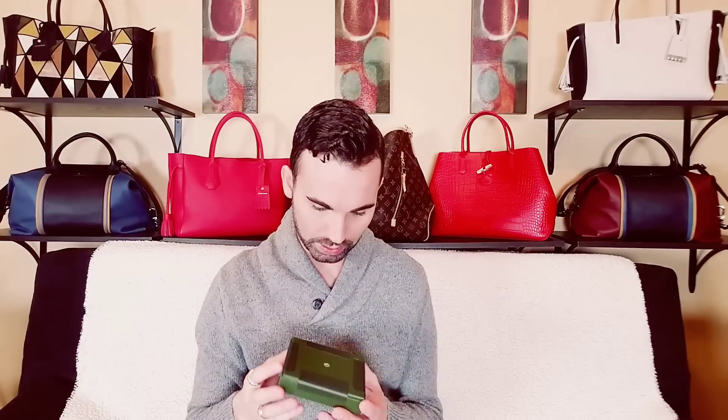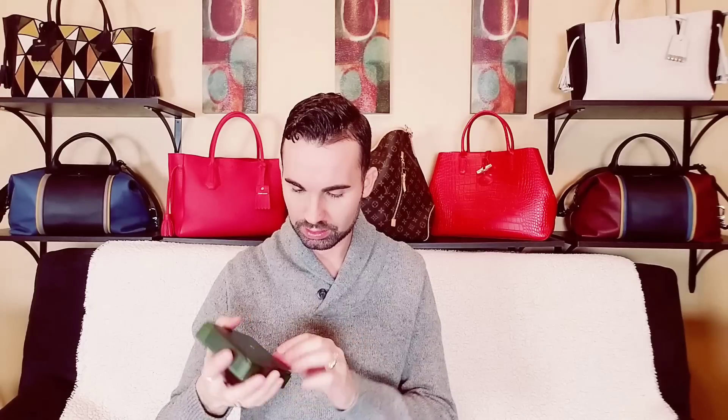They all came in this nice packaging, totally sealed. I kind of wish they would have put bows on all the stuff, but at least they got a bow on one and everything came in boxes, which was nice.